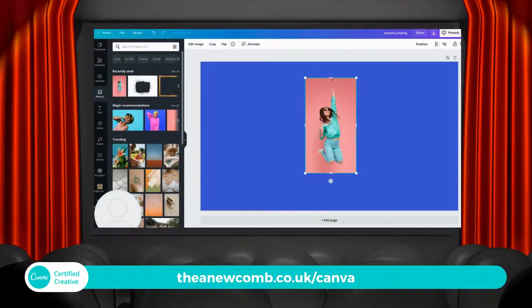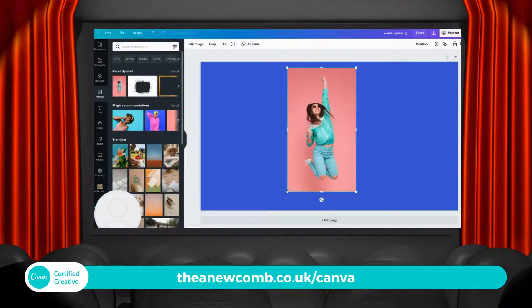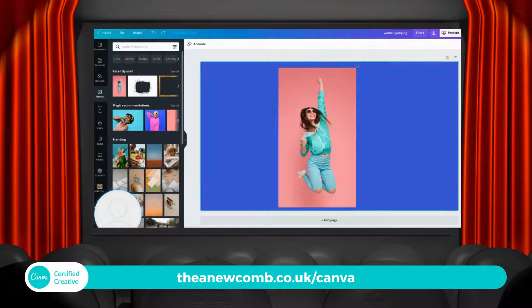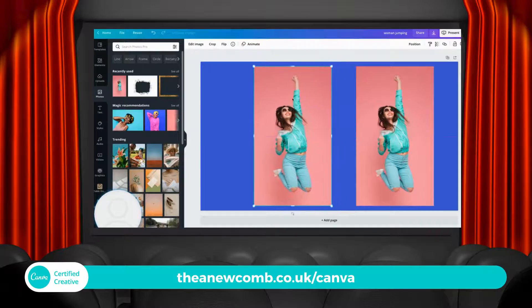I'm going to shrink it up a little bit and then make it quite a bit bigger, actually. And then I'm going to duplicate it — oops, undo, got the wrong one. We're clicking on her and we're going to hit duplicate this time and we're going to remove the background.